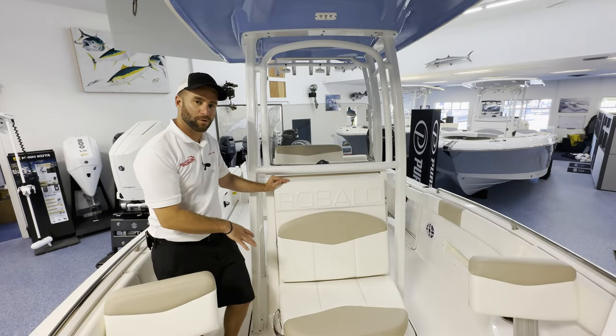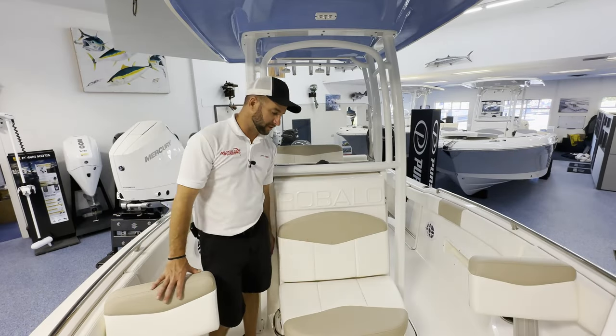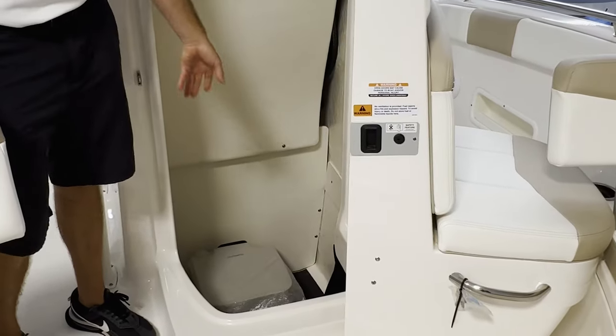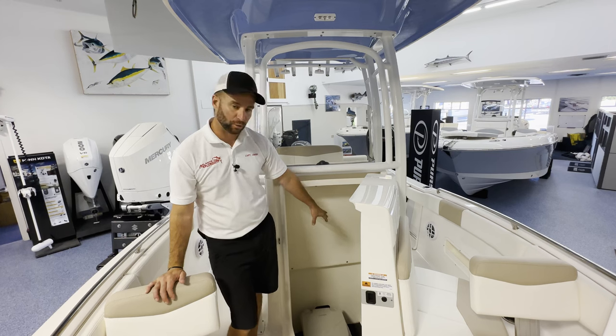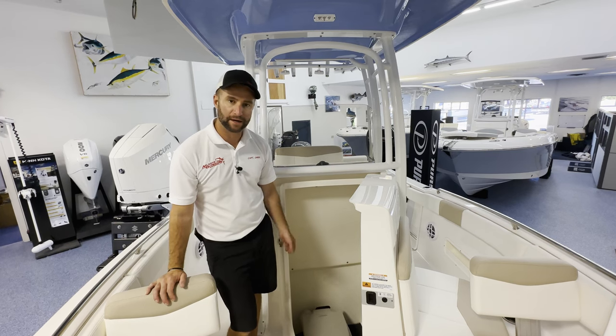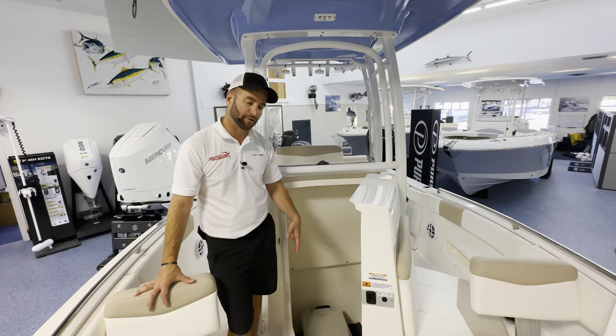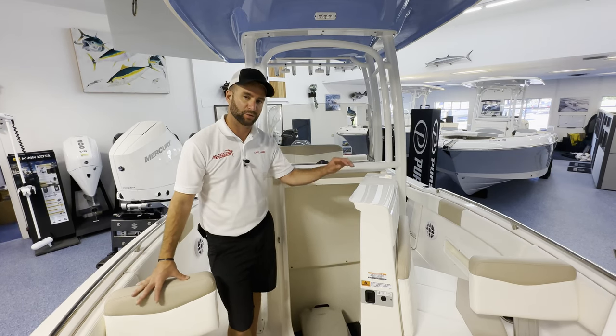The forward entry head door also doubles as a seat, but when you open it, it gives you a tremendous amount of access to get down below — so this is great storage. There's a port-a-potty in there with a nice step down, and there are very few center consoles that'll offer this big an access, especially in a 22-foot model.